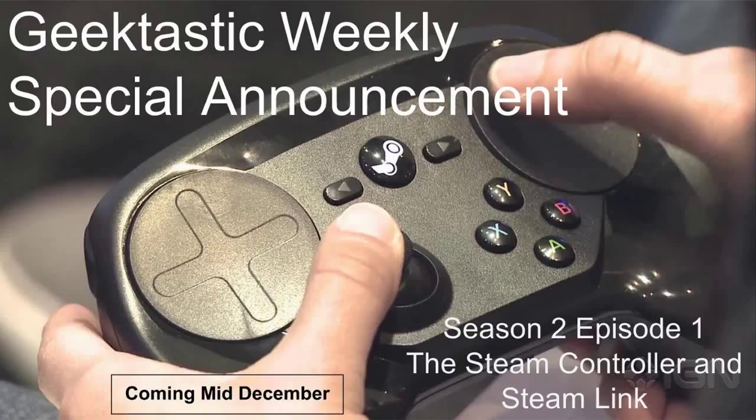Hey there YouTube, this is Michael with Geektastic Weekly. I know we haven't been back yet and we're currently working on some new stuff. We're going to have a new episode coming in mid-December. Right now we've been a little sick for a while, so that's why we haven't done a new audio episode for November.